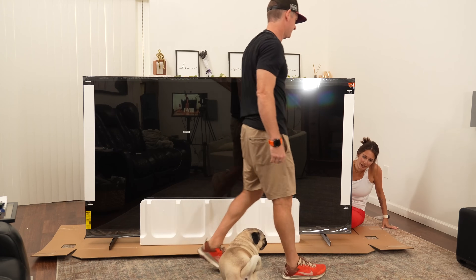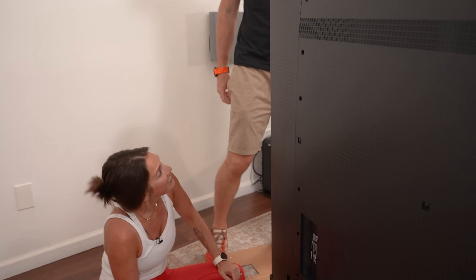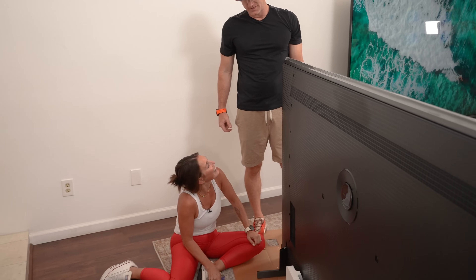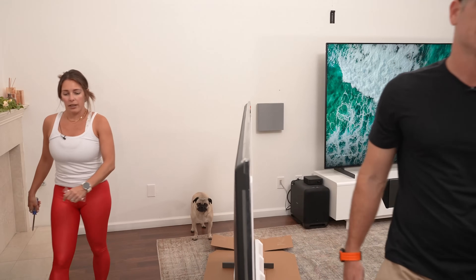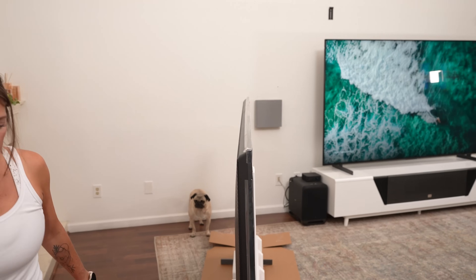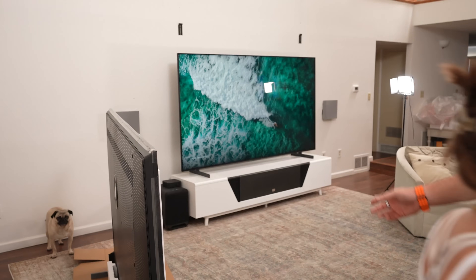Hey Brandon, are you done playing with the dog? Come help. Just hanging out with him while you're doing the hard work. Eric has to help me because Jen's back is a little messed up. We're ready to get this thing out of here.